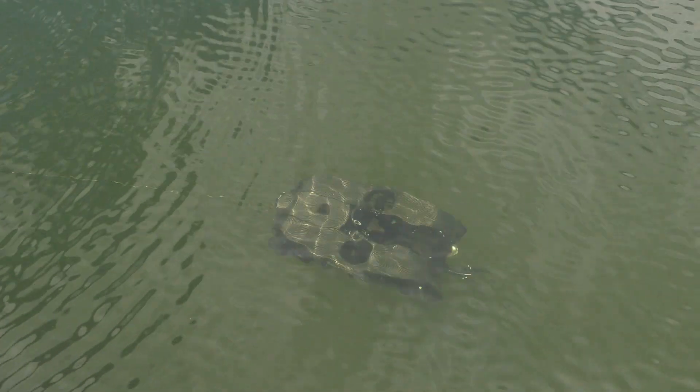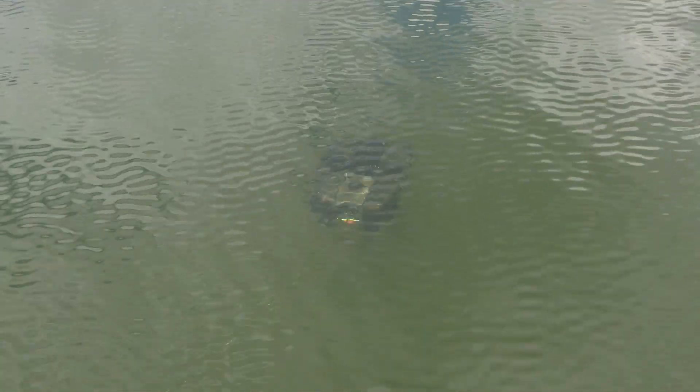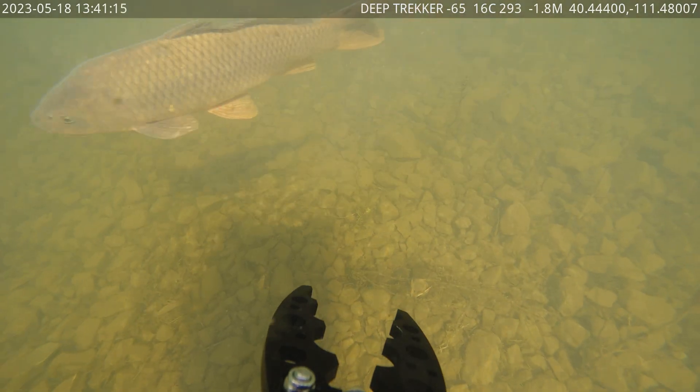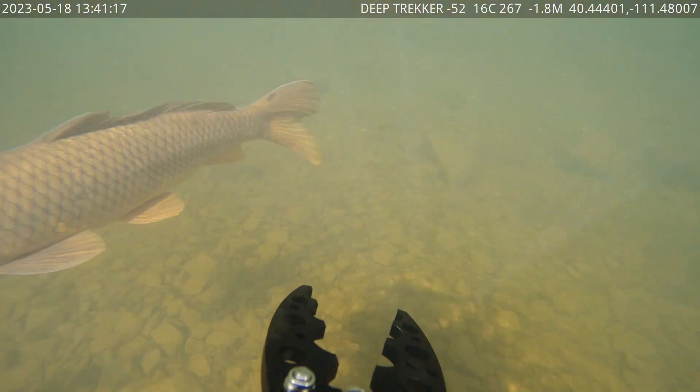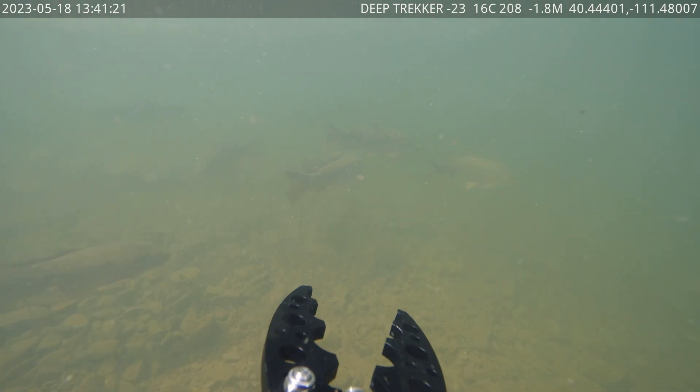From our first-hand testing, this thing can really get going. It's quick and easily maneuverable, and boasts an eight-hour battery life on one charge. But on top of that, these batteries can even be changed out in the field to extend mission times. That is a lot of diving.